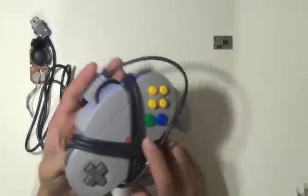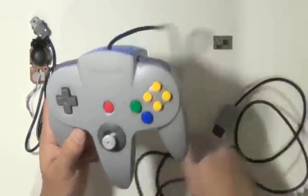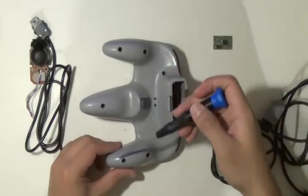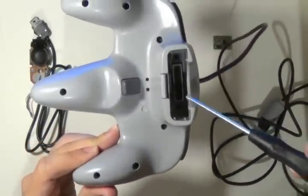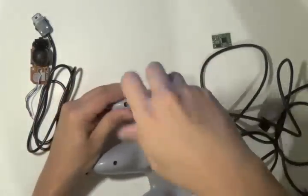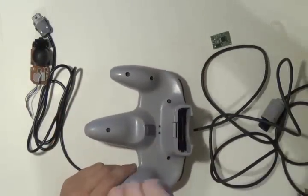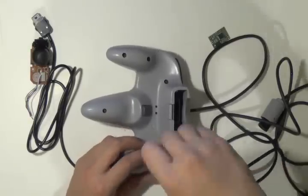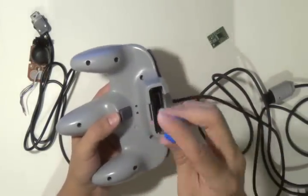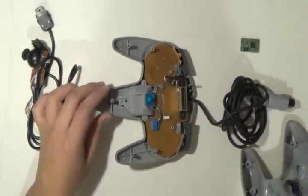Now we can move on to the N64 controller. Unravel the wire if you have it rolled up, and once you do, you can take off all the screws. Don't forget there are two small screws inside of where the memory card goes, so don't try prying it open until you've got those off. Once you have the screws off, you can simply take off the casing and get a view of what's inside.